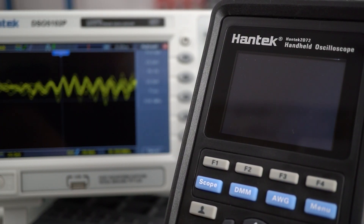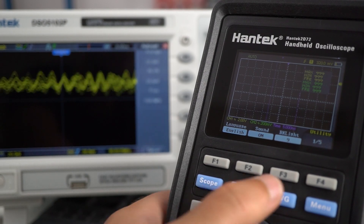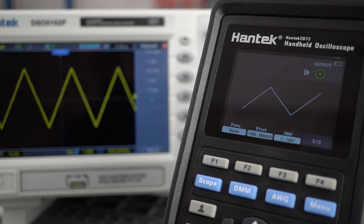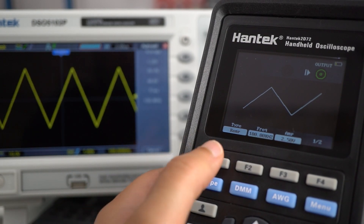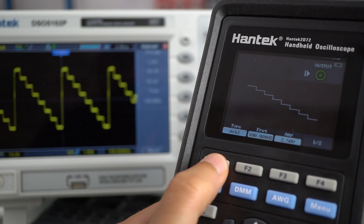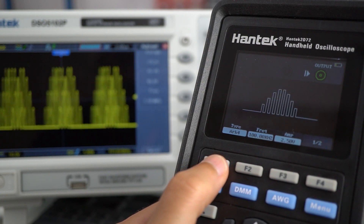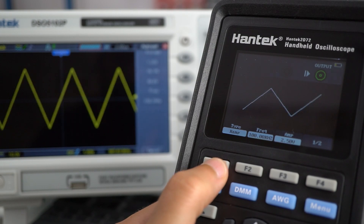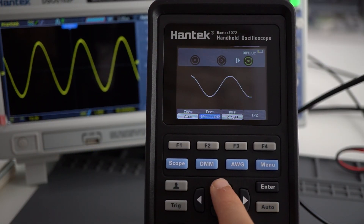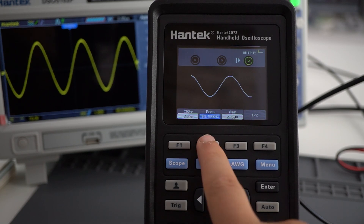To use the waveform generator, press the AWG blue key. Then use the F keys to set the waveform you want to generate and its properties. You can select square, triangular, sine, several arbitrary waveforms, and so on. You can set the frequency and amplitude using the arrow keys, or set values by double pressing the corresponding F key.